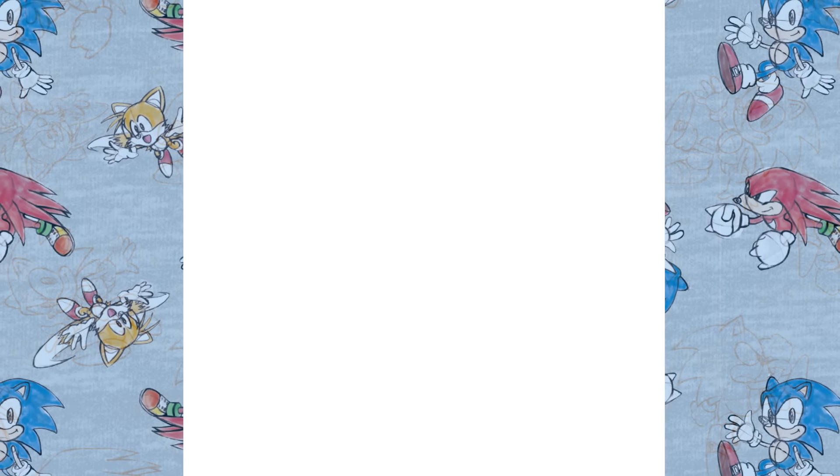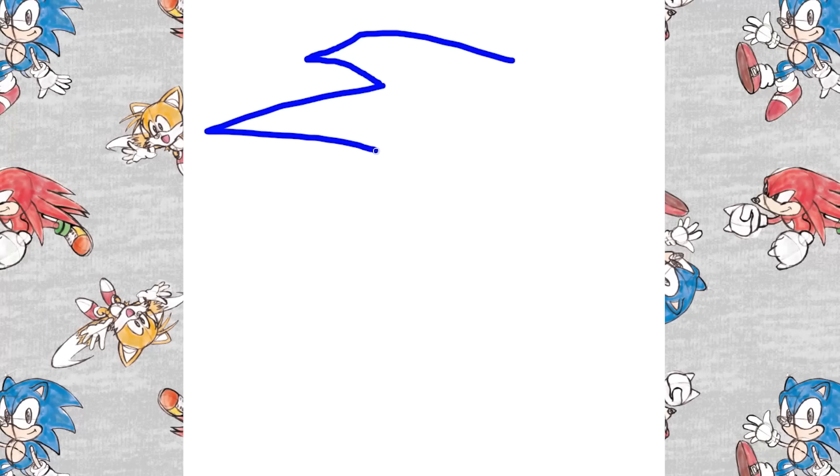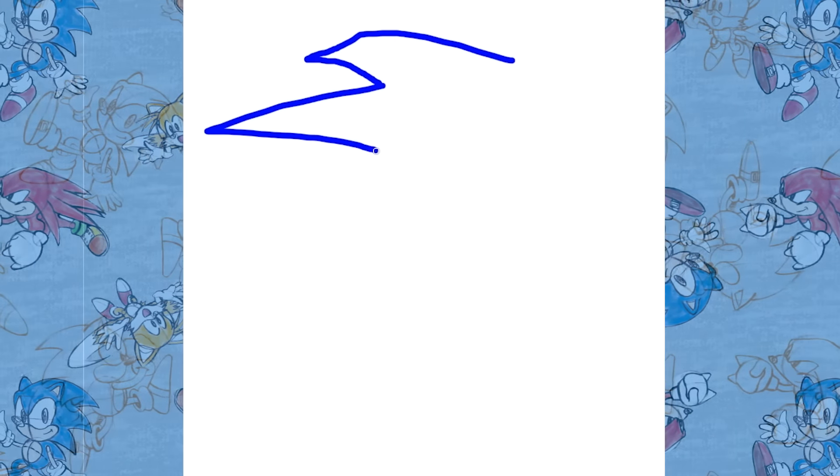So I'm just going to get started drawing that first quill. And the second quill — boom, boom. That's how I do it. I do it really quick and make sure it's really tight. Looks good. Looks honest. Looks genuine. Art is about being genuine, guys.